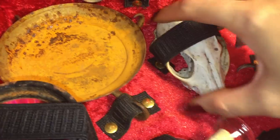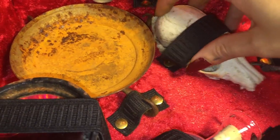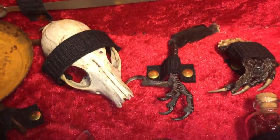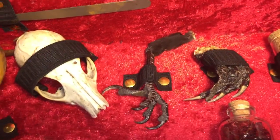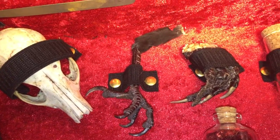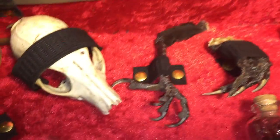Now make sure — these are real animal parts. I'm assuming you're wearing gloves, but if you're not, please wash your hands or use hand sanitizer before you eat or touch your eyes.